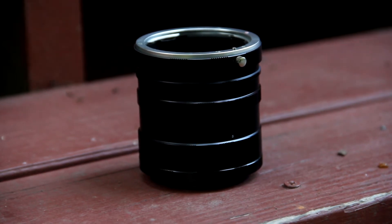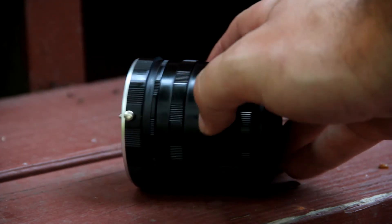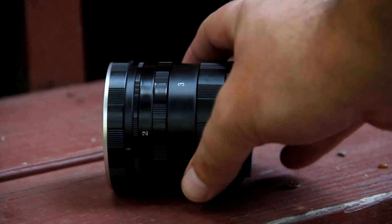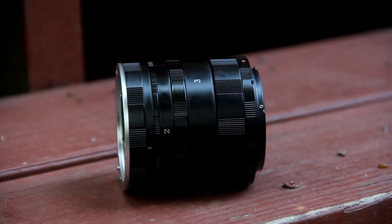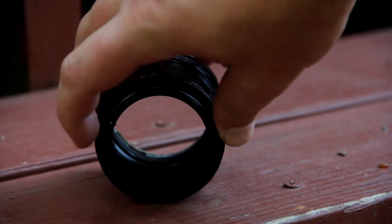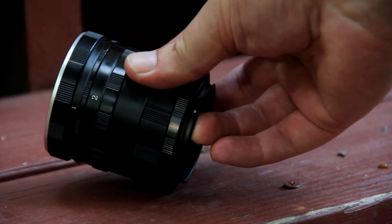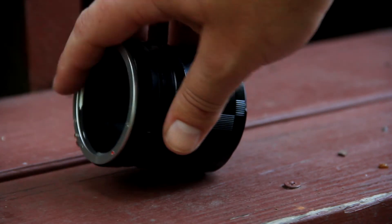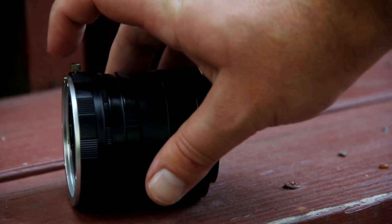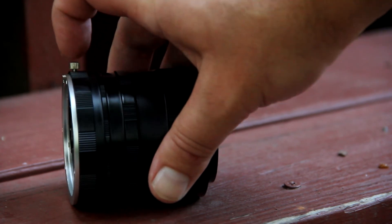What we've got here is an extender tube that I bought off of eBay. We've got three different options here. It's metal - this side attaches to the camera, you can see the standard FD mount. And then your lens attaches to this side, and this little screw here keeps it locked in place - you just push down on it accordingly.